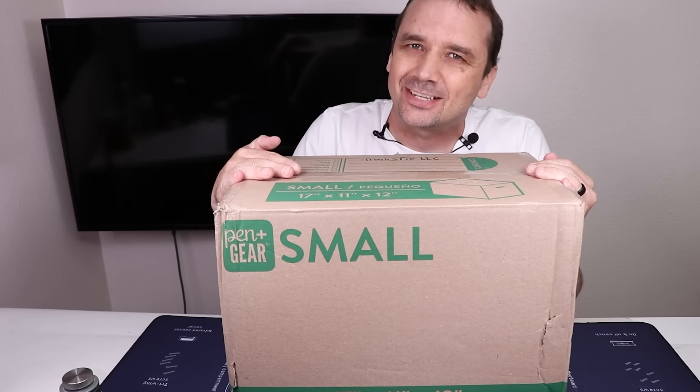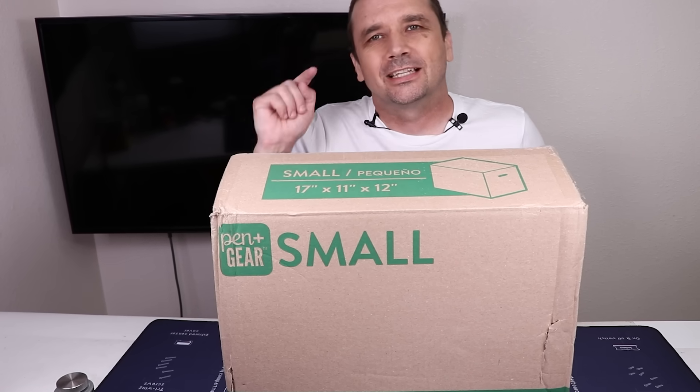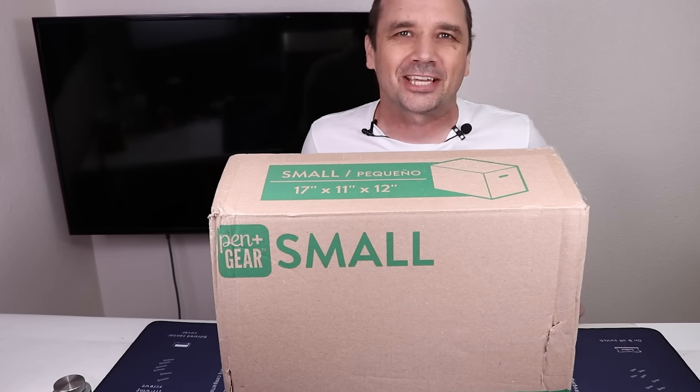A viewer named Trent tried to fix his son's PS5 but when he got it all back together it didn't work. Let's find out what he did wrong and then see if I can fix it.